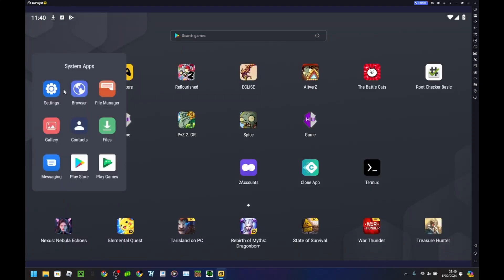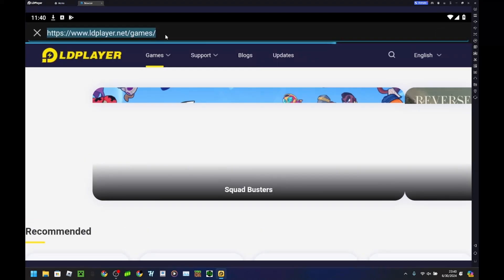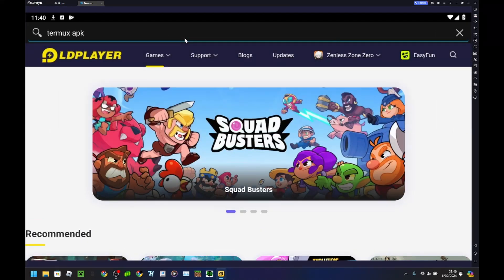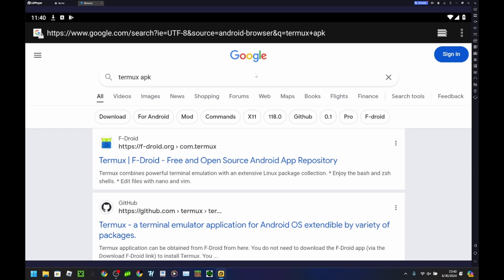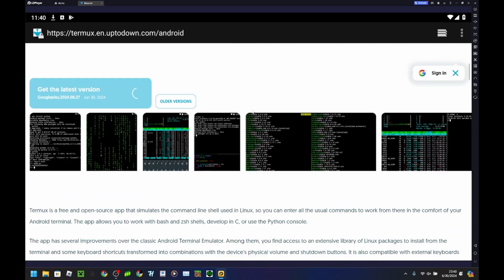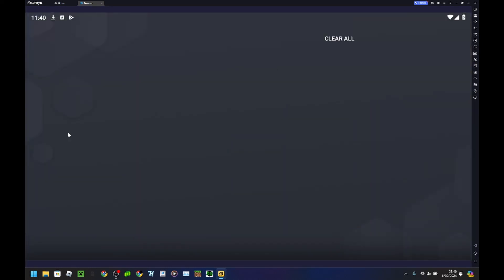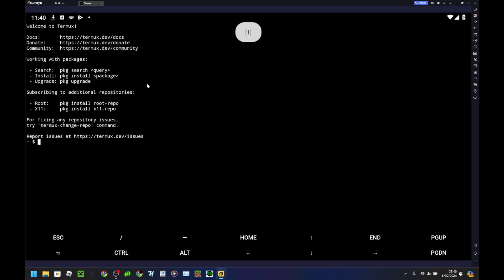What you want to do is go to the browser and search up the Termux APK and download it. I show how to do this on my most recent Termux tutorial — you just want to download it from a trusted site. Once you install it, you want to open it and then follow my tutorial on how to set up Termux, which I will link. I'm going to cut it right here and be right back.